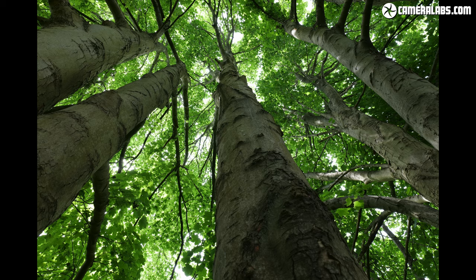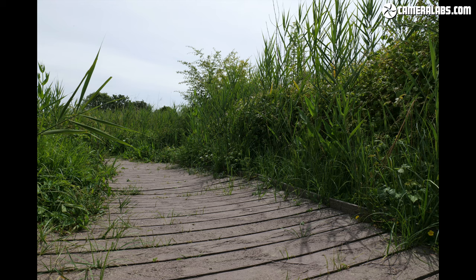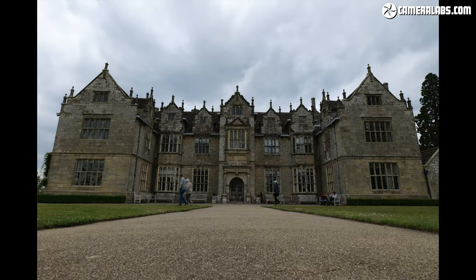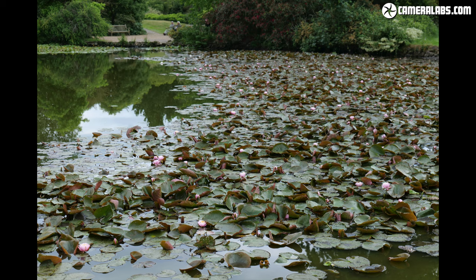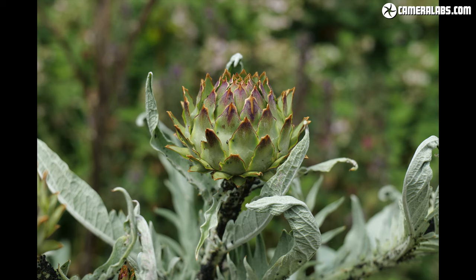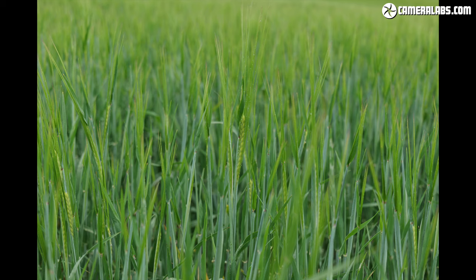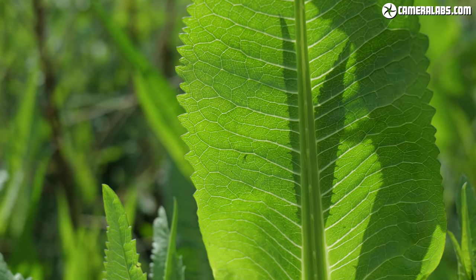Now for a selection of images I shot with the Lumix S 20-60mm mounted on an S1H body, all JPEGs straight out of camera with no modifications. The most unique thing about this lens is of course the range, and I really enjoyed having a general purpose zoom with wider than average coverage at the short end. As a wide angle fan, I often assume I need an ultra wide angle zoom, but I found the 20-60mm range much more practical than, say, a 16-35mm, and it also prevented me from the temptation of shooting too wide. At the longer end, 60mm is enough for details or group portraits. The minimum focusing distance is also a bonus, and as a walk-around lens, I much preferred the compact size and weight to the 24-105mm or 24-70mm options from Panasonic.